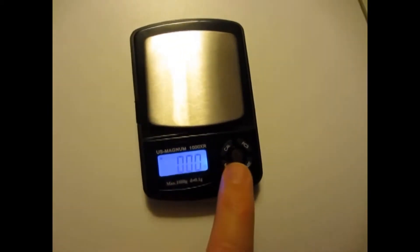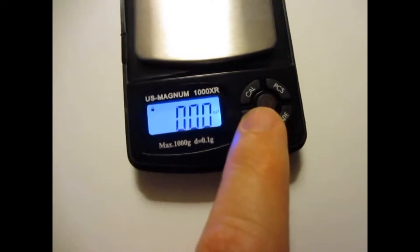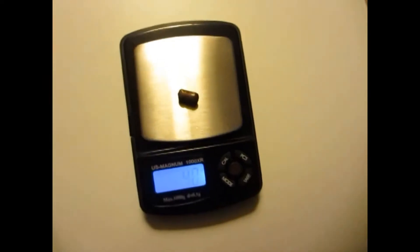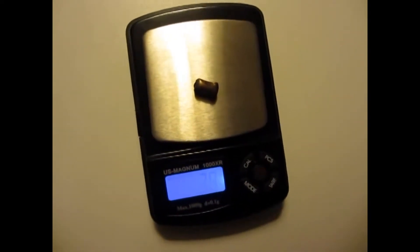Final weight on the recovered bullet — let's take a look here. It's about 38 grains.